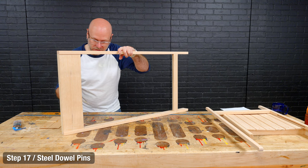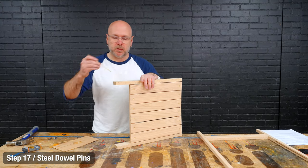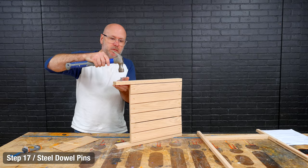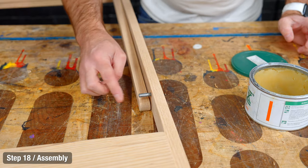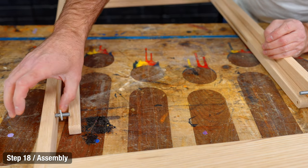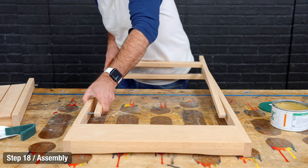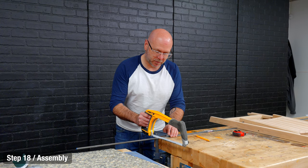Now we're going to epoxy those steel pins on the inside of the big legs. These holes are all the way through, so we just pound the pin down until it's flush on the other side. Put a little wax on the pin and put a nylon washer on there — same with the other one. Now we should be able to bend this in enough to pop it on, and then the big steel rod holds everything together.